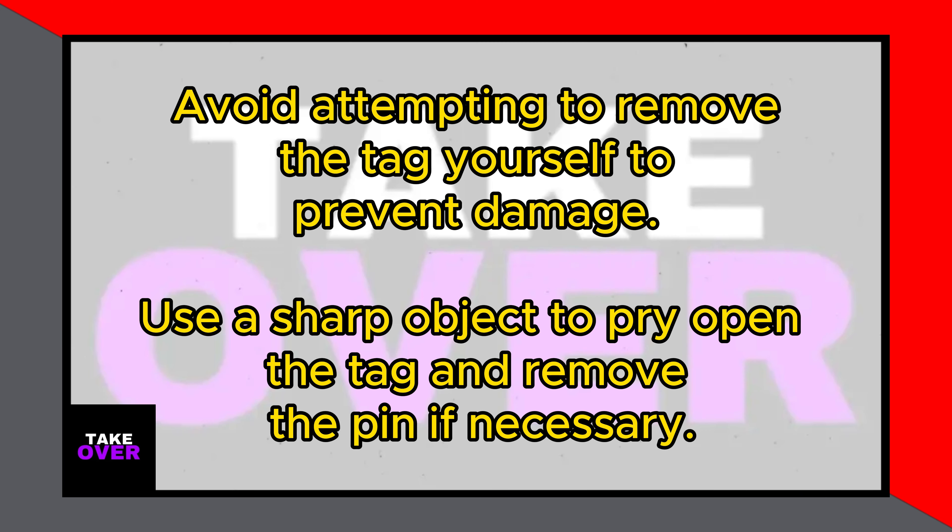The shopkeeper will then use a specialized tool to safely and easily remove the tag for you. While attempting to remove the tag yourself is possible, it is generally not advisable. If you do choose to proceed, you would need to get a sharp object to pry open the tag and pull out the internal pin. This method can be difficult and risks damaging the garment.